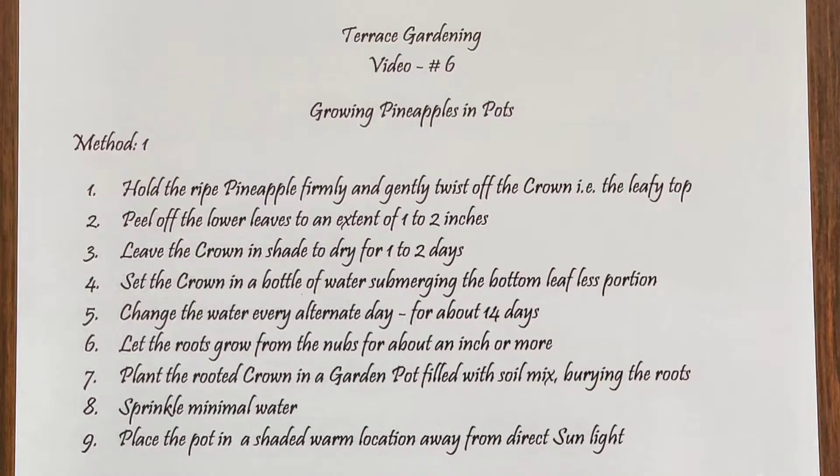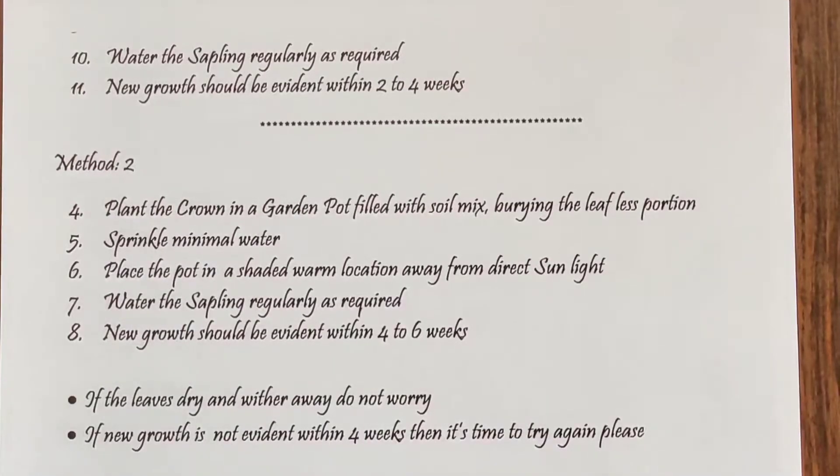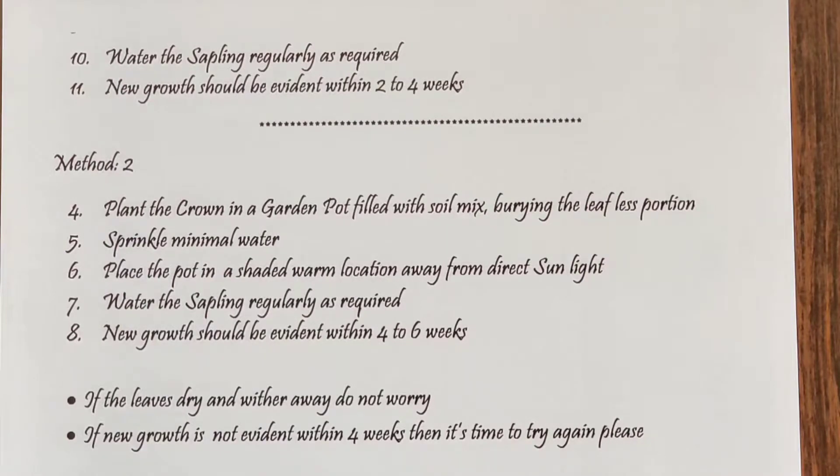The first method is a sort of hydroponic, wherein we remove the crown from the fruit, remove the leaves from the lower portion, let it dry for a day or two, and then place it in a bottle of water. After 10 to 15 days we can see the actual roots that have emerged from the root knobs, and at that time it can be placed into a pot. In the second method, after drying the crown for about two days, we can straightaway plant it as per the conventional method and wait for growth. Normally growth should be evident within two to four weeks. If you don't see anything by four weeks, then it is time to try again.